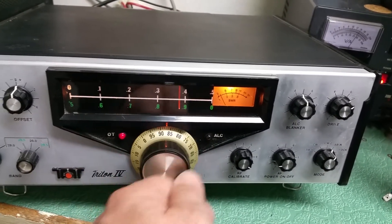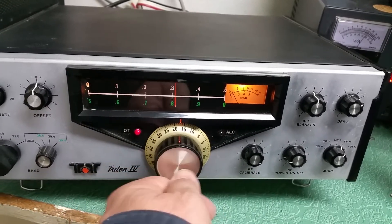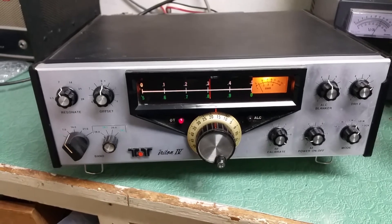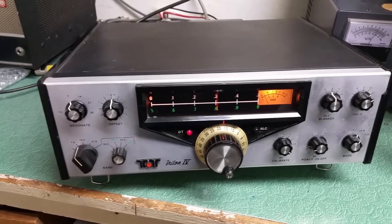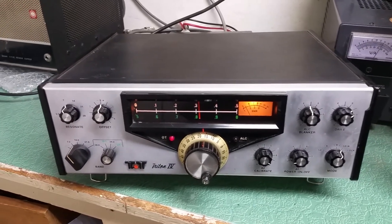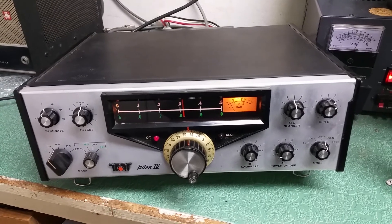So you have to remove the front panel, evidently — not something I'll do. There you have it: the Tentec Triton 4. It's a little rough, I'd say, but it is working. It transmits output about 75 watts on all bands into a dummy load in the CW mode.